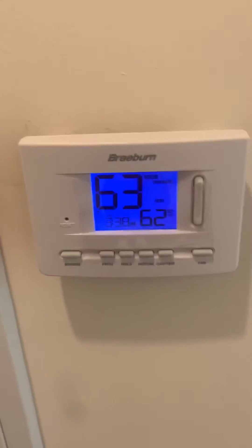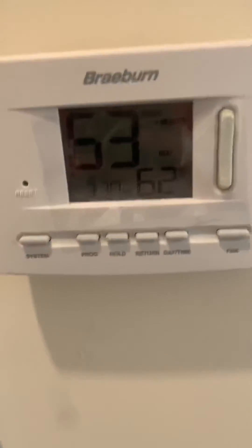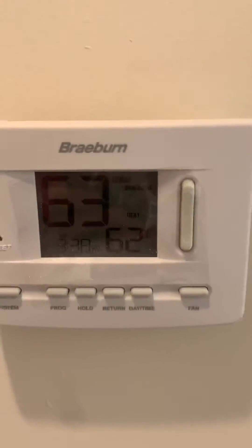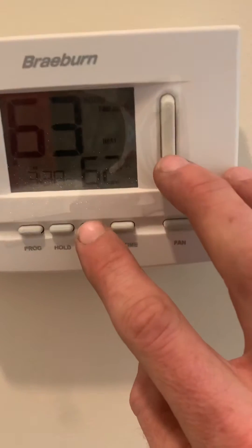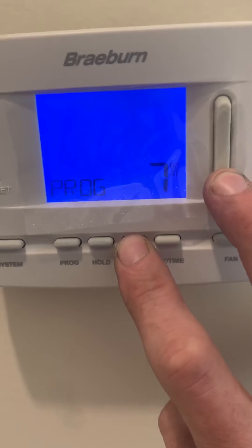Hey guys, quick tutorial on the Braverns that do not have the sliding heat and AC function on the left side. To get into the advanced functions, you need to press return and down on the thermostat for about 3 seconds and you're in.